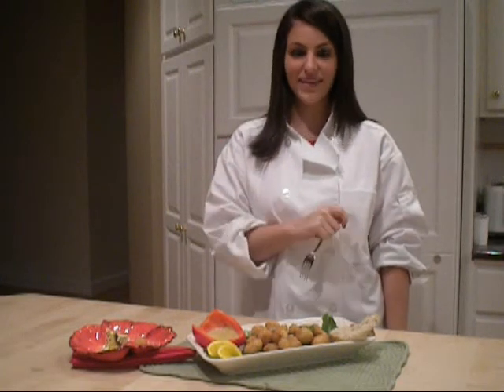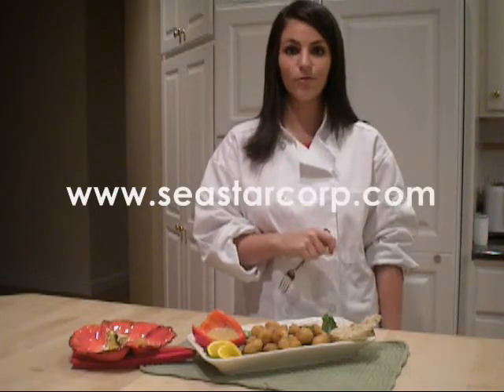Remember, try to get these at your local grocery store. And be sure to check out our website, cstarcorks.com, for more recipes.